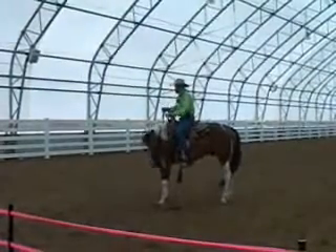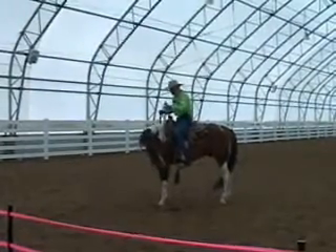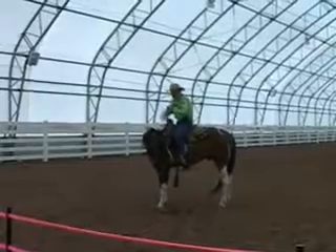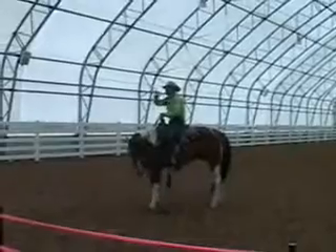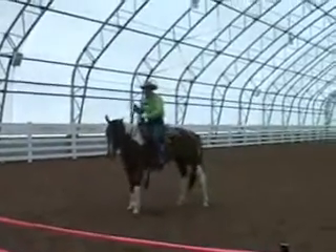I want to pick up the least amount of pressure I can pick up. I don't want this rein to get tight, because once it gets tight, it's just like that young lady — he'll start to pull back against it.